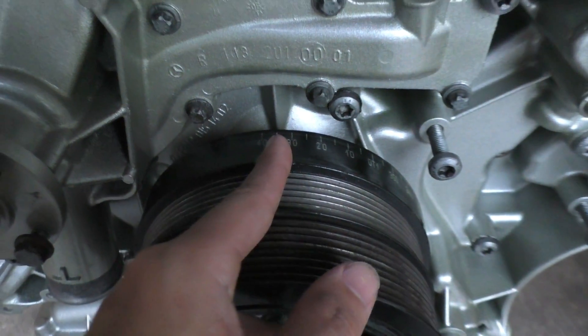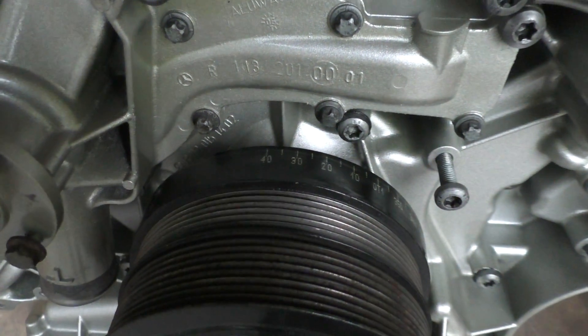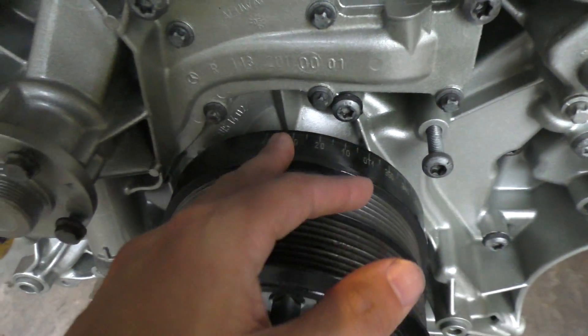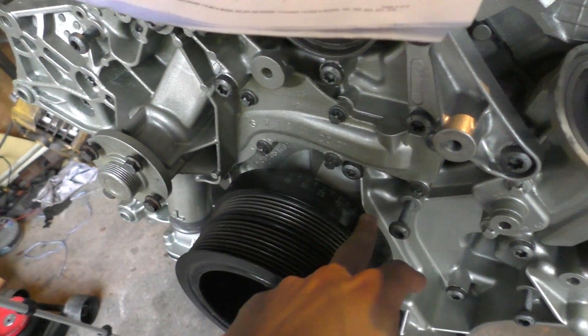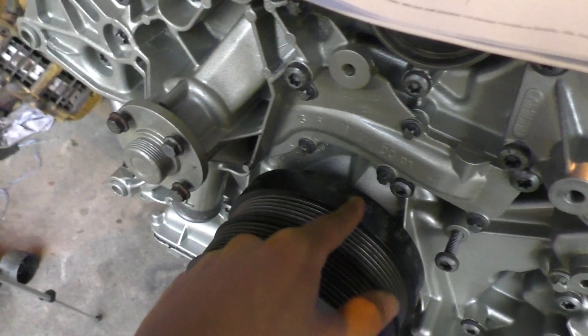I have a degree marking over here — it's at about 35, maybe slightly 36 degrees. And that means it's 35 degrees after bottom dead center, because this piston was at bottom dead center when cylinder one was at top dead center. So cylinder four's intake valves are closing at about 36 degrees after bottom dead center.